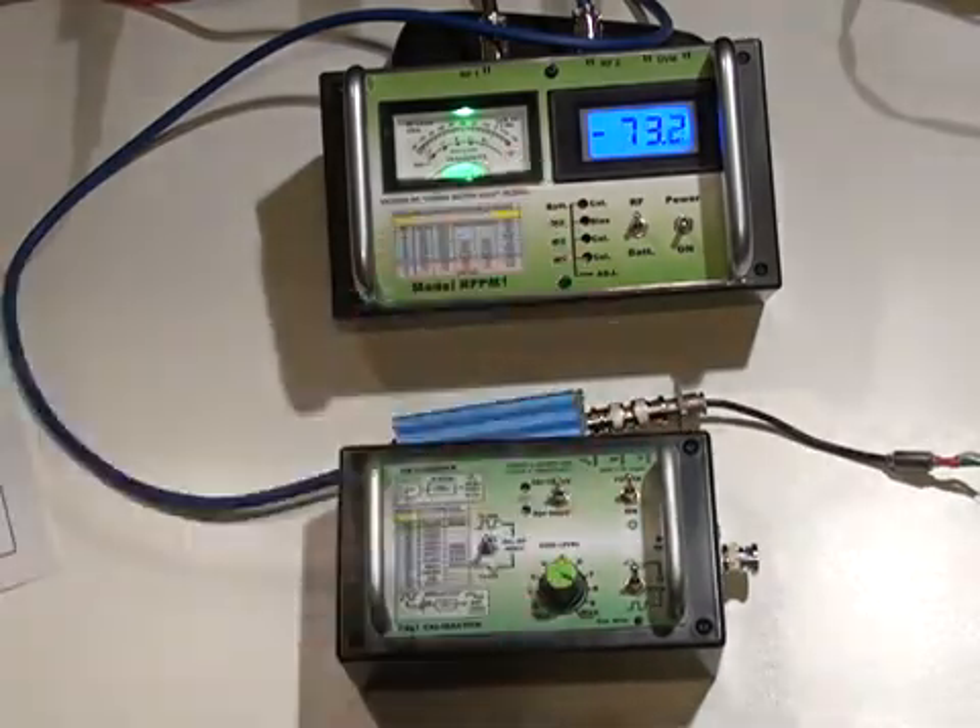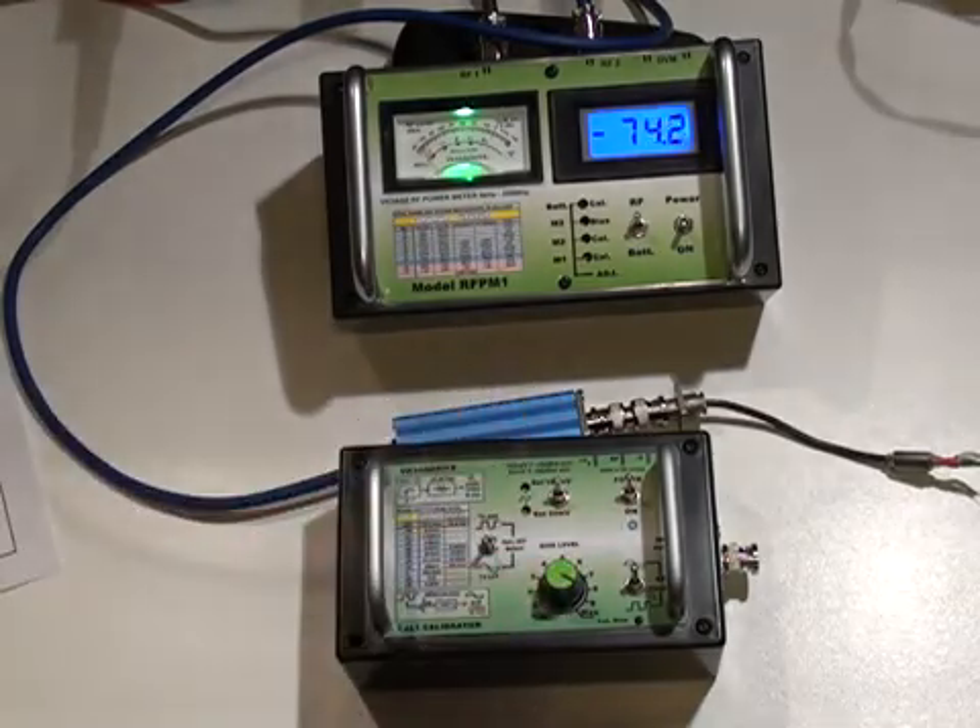Power meter off: minus 70. The calibrator off: minus 74 dBm. Power meter off: minus 75 dBm.